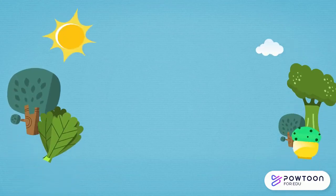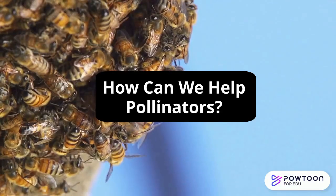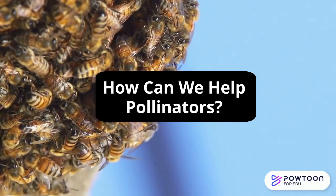Hello and welcome to Blue Marble Kids! We will learn more about climate change and the environment. Today we will be exploring how we can help the declining populations of pollinators.